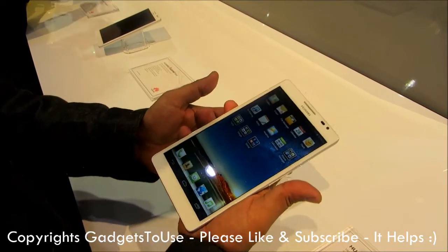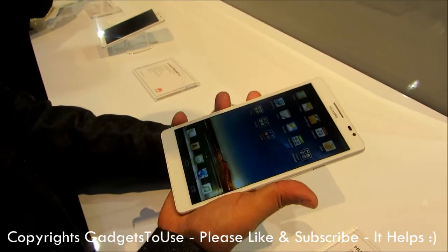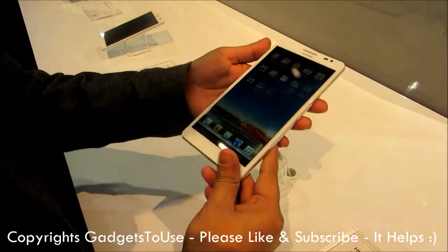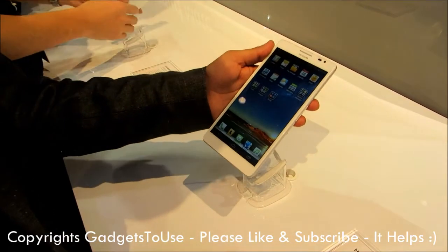You can compare this device with the Samsung Galaxy Note 2 and other devices — this one is actually having a much higher display size compared to the Note 2. We will come up with a detailed review whenever this device is going to be launched in India. Thanks for watching, this is Abhishek signing off. Thank you.